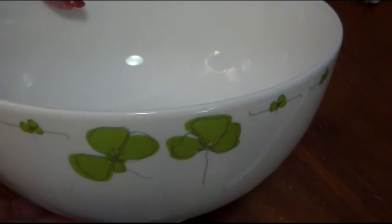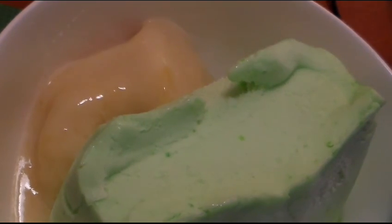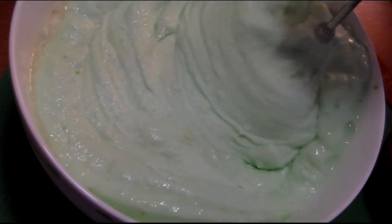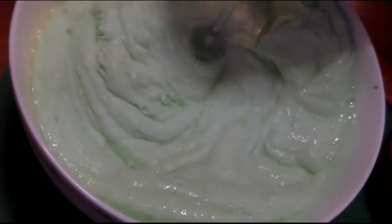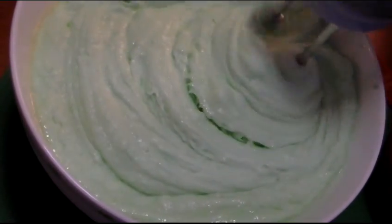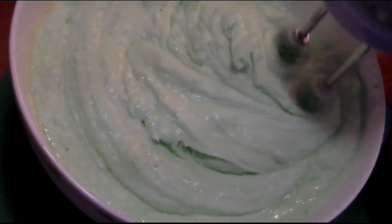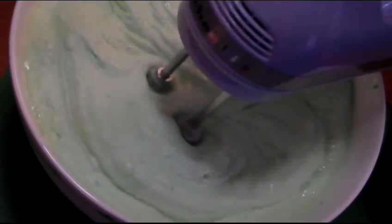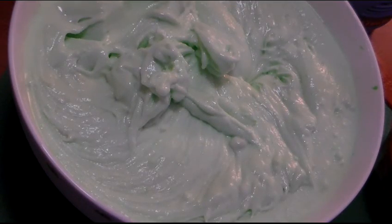You will need a large mixing bowl. Begin by dumping your lime sherbet and your Bacardi mixer into the large bowl together. Begin mixing your ingredients on medium speed with an electric mixer. Or if you don't have an electric mixer, you can always use a blender. The purpose of using an electric mixer is to allow it to stay a little bit creamy. But we're trying it this way, so we'll let you know how it turns out. And this turned out pretty good.